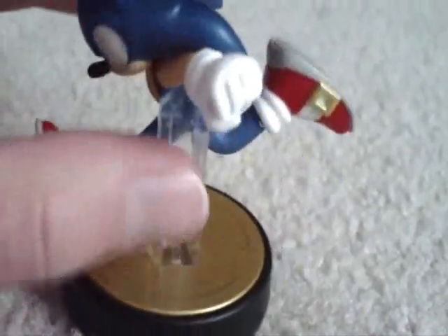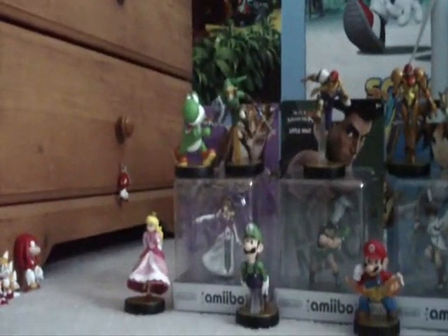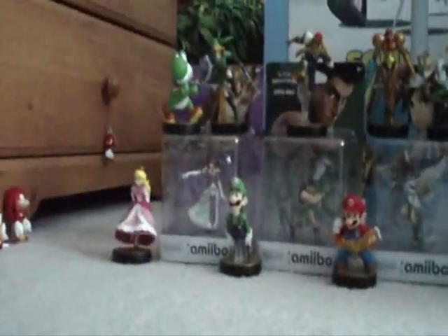He does have that stupid support piece right here, although it's not as bad as Link's with the yellow one. They should not have done that. Diddy has that too.